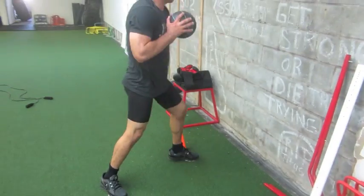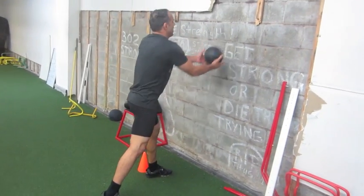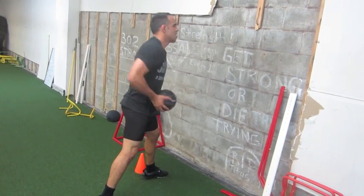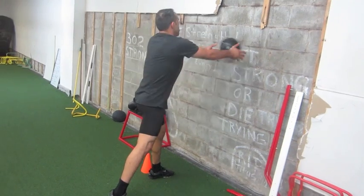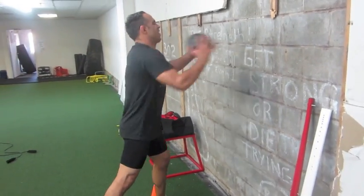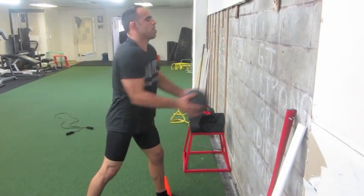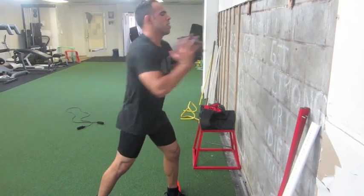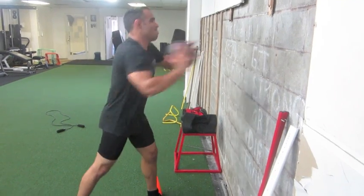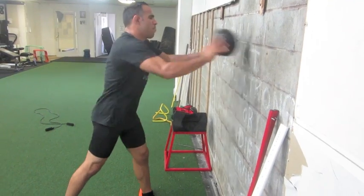Now after that, we're working on the med ball — just being explosive with an explosive punch. Using everything in the upper body: chest, shoulders, triceps, forearms, everything — a little bit of core too. Keep exploding, harder, more thud! Put a hole in the freaking wall — let them hear it!